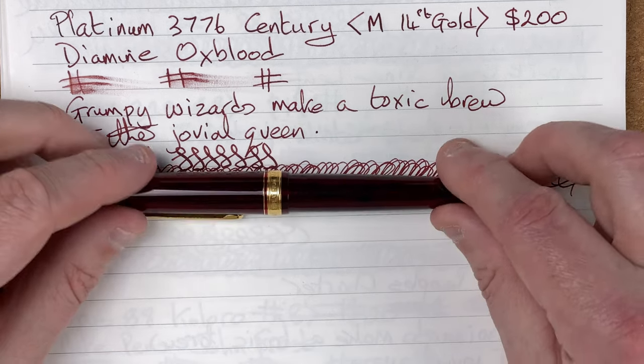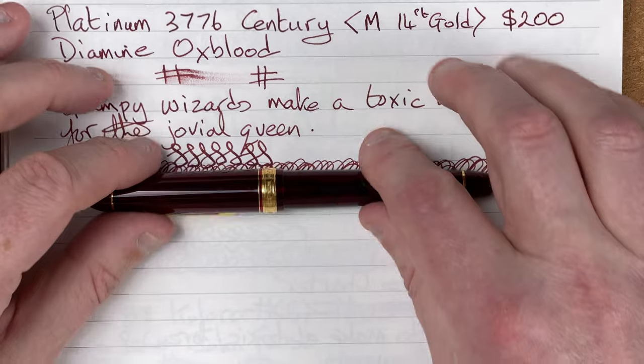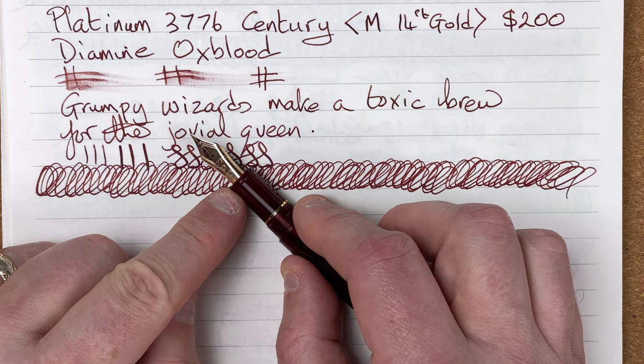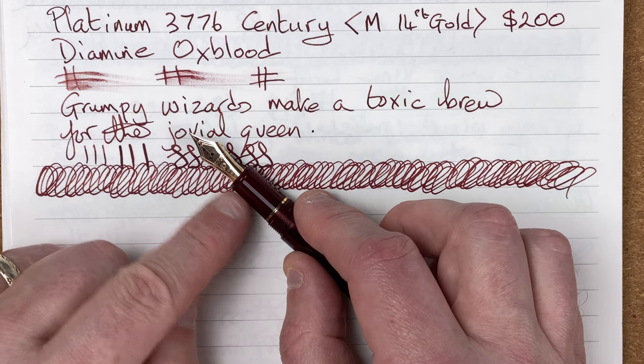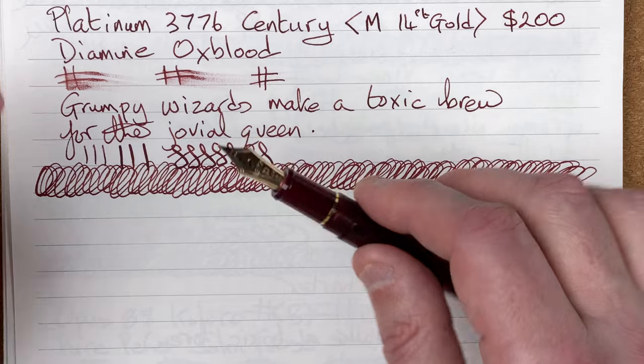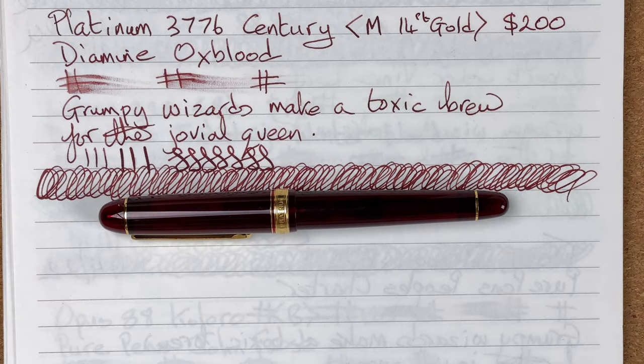Value for money: it's $200, and nobody can say that's a cheap pen. You might even struggle to argue it's a mid-range pen in terms of price. It is one of the cheapest gold nib pens I've got — I do have a gold nib pen at about half the price from China, but the nib feels nothing like this. This nib is so nice to write with by comparison. I need to have the right ink in it, and this Oxblood is working well. Taking into account the gold nib, the build, and how enjoyably it writes, value for money: 8 out of 10.